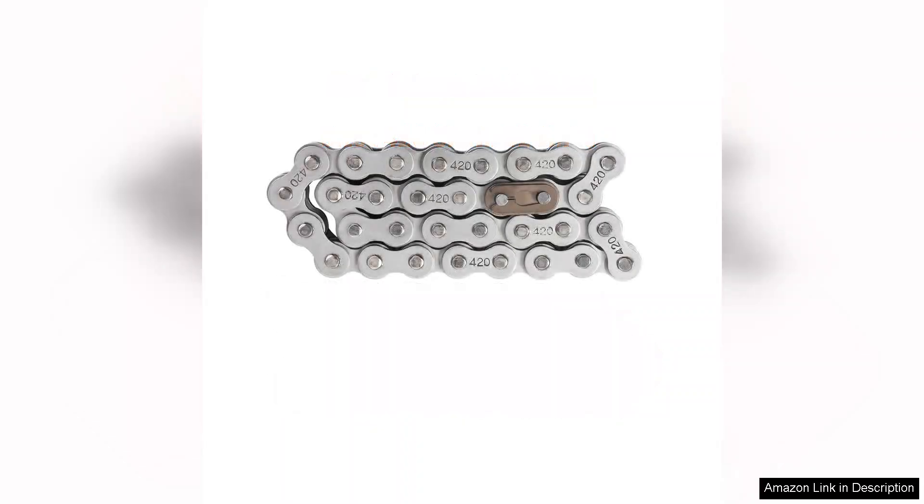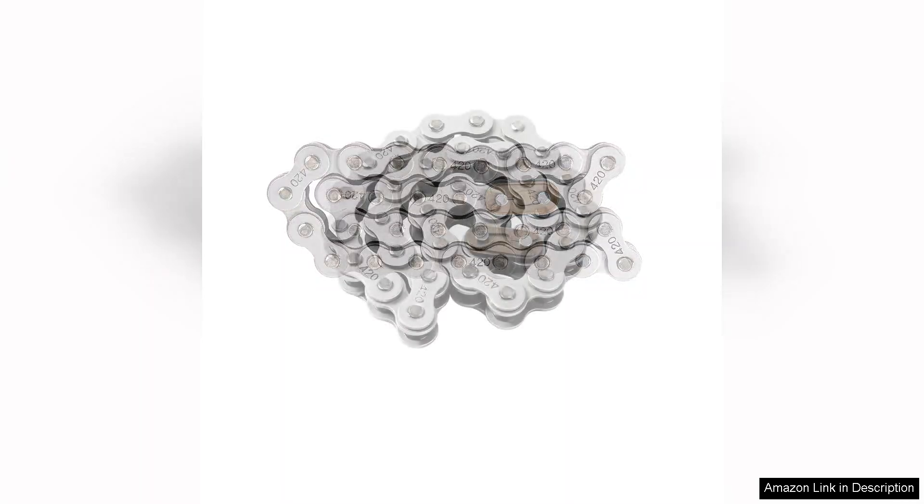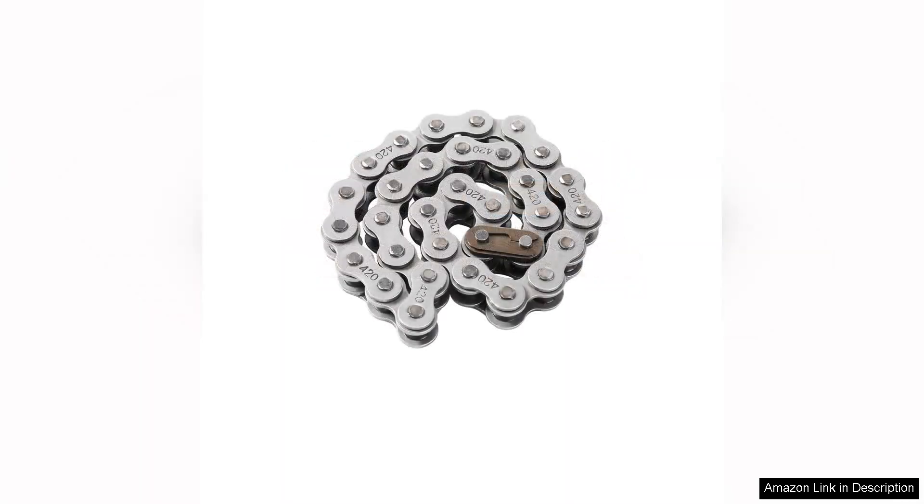Another highlight is the compatibility of the chain with various applications beyond just 196cc engines, making it quite versatile. Whether you're using it for go-karts, mini bikes, or other motorised machines, the Kamiya 420 drive chain delivers consistent performance across the board.